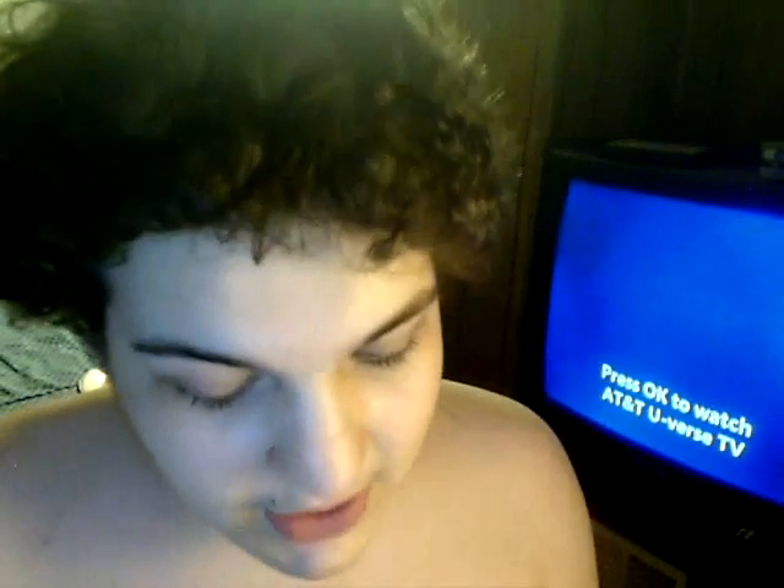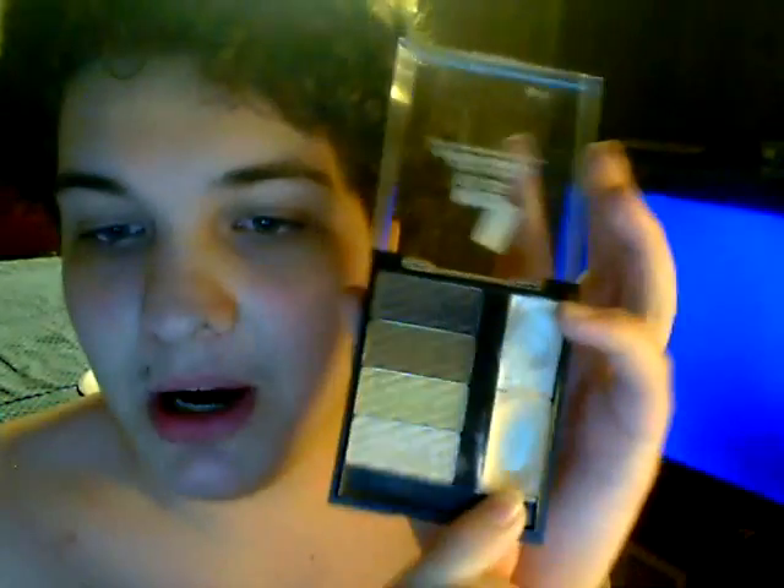Okay, the first thing I am going to do, as always, is prime my eyelid with my NYC Custom Compact in Central Park.